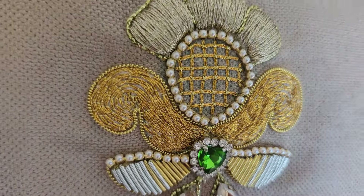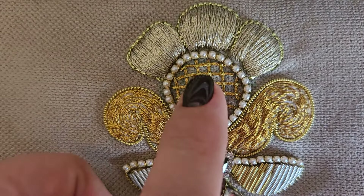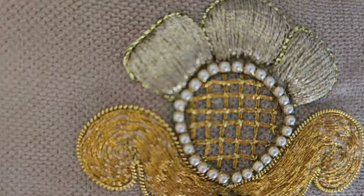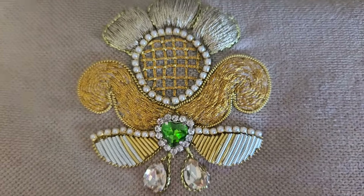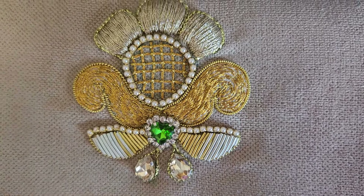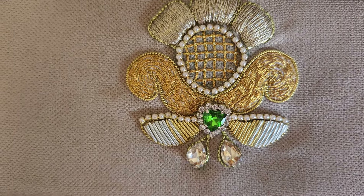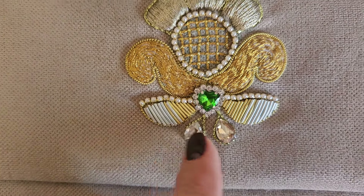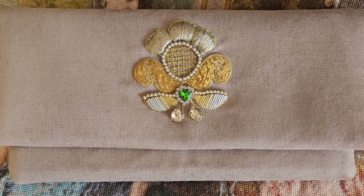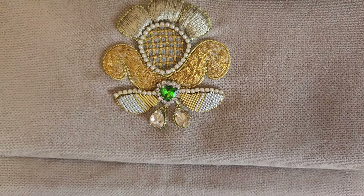Хочу сразу сказать: если бы я его вышивала ещё раз, я бы, возможно, сделала вот эту сеточку, вот эти крестики не золотыми, а серебряными — они бы немножко оттенялись. Здесь надо использовать немножко другой шнур, более толстый, чтобы он плотнее ложился. А канитель — это просто отдельная тема. Как я с ней намучилась: её отрезать ровно, отрезать нужный кусочек, чтобы он именно повторял контур листика — это очень сложно. Пришивала, отшивала, ещё раз примеряла. Это было долго.